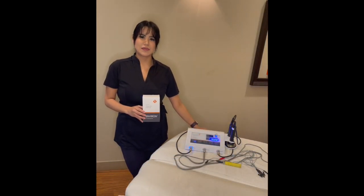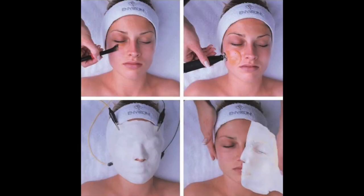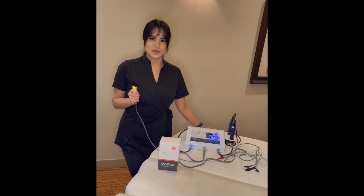Our next step is the alginate mask combined with Iontophoresis. Once the mask is applied, we have the client hold on to the probe while the clips are attached. This creates an electrical current to ionize the active ingredients used in the mask.